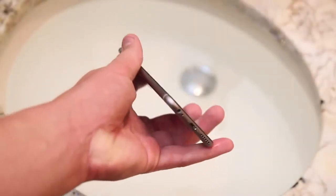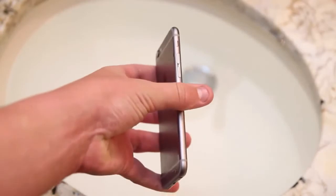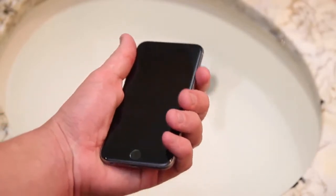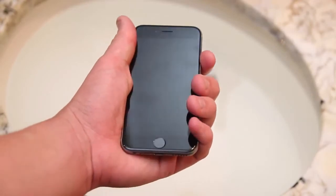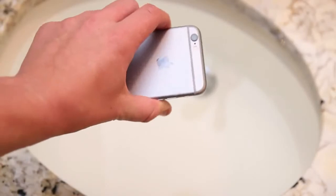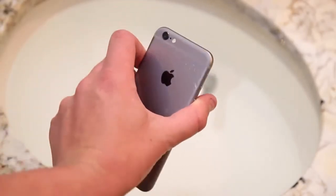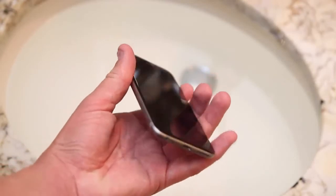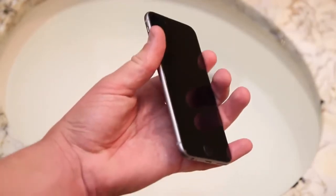So thank you guys so much for watching this water test where we tested out the iPhone 6 versus H2O. Now the reason I do these tests is that some phones that don't claim they can stand up to water actually did — my prime example is the HTC One M8, and it still works to this day. So if you guys enjoyed this water test, go ahead and give this video a big thumbs up and subscribe to the channel to be notified when more iPhone 6 and 6 Plus content comes around.